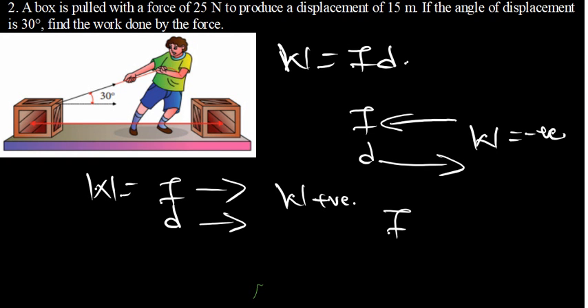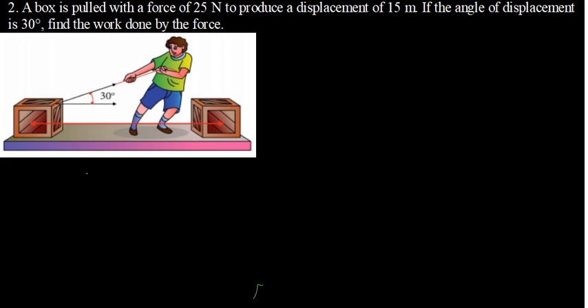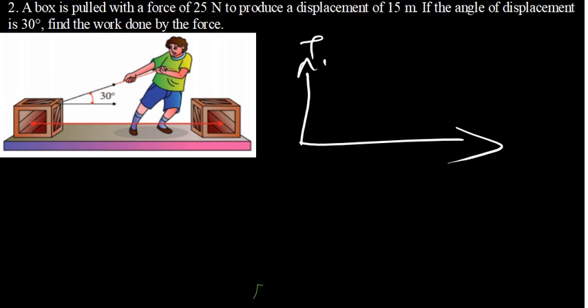If the force and the displacement are moving perpendicular to each other, the work done is zero. For example, if you are lifting something and then moving horizontally, the force is directed upward and the displacement is horizontal, making a 90-degree angle. So the work done in that case is zero.